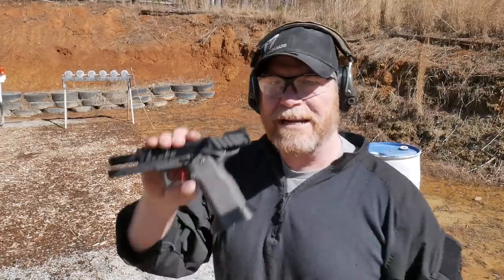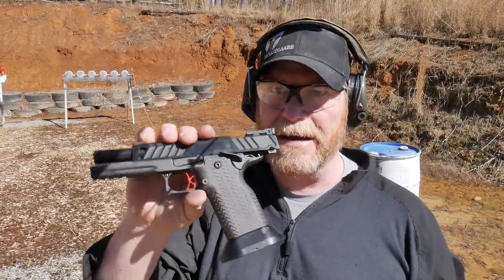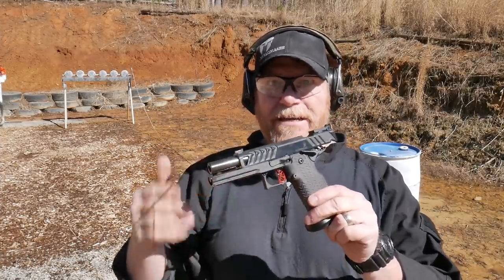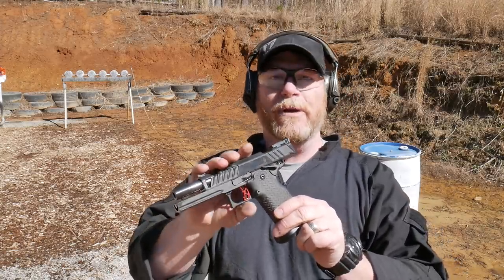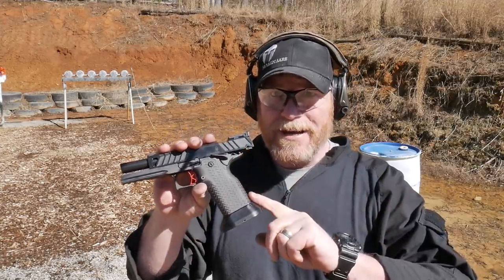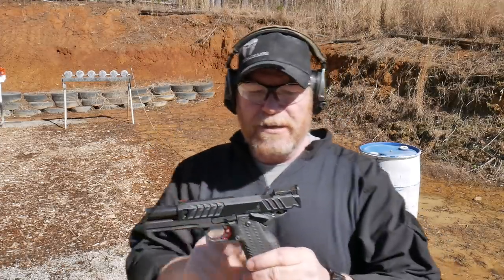All right guys, we're sitting out here at the range and I got one of these things right here. What is this? This is the Atlas Hyperion. This was sent to the channel by my man Ethan Manning — Manning and Sons. You may recognize his name, I've mentioned it many many times before. Manning and Sons for that really cool firearm that you need, guys. He's got a great number of these things in stock.